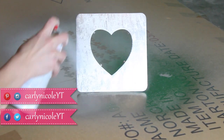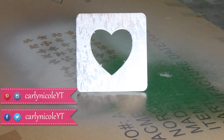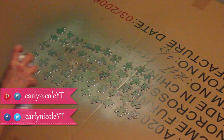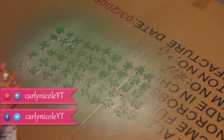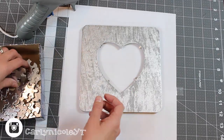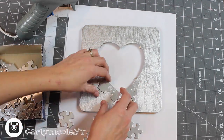To start, take your frame and spray it with chrome spray paint, finishing both the front and the back side. Then take your puzzle pieces and spray those with the chrome spray paint as well, making sure to spray the finished side of your puzzle pieces.